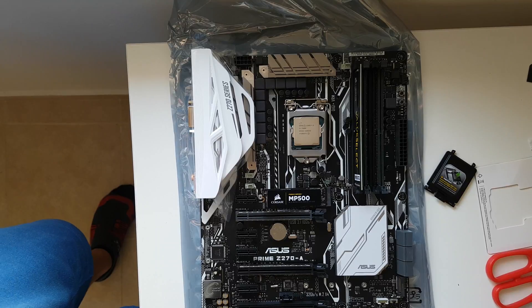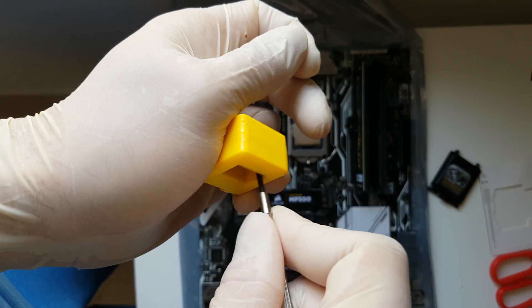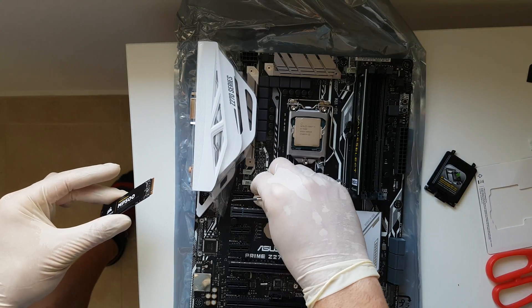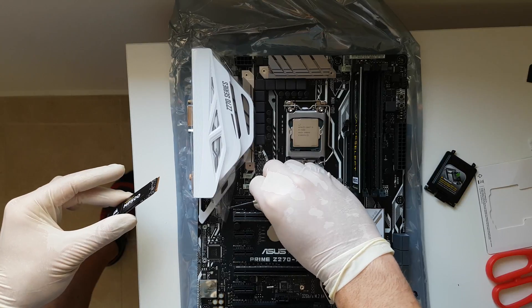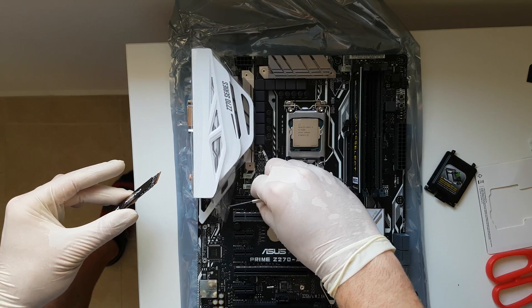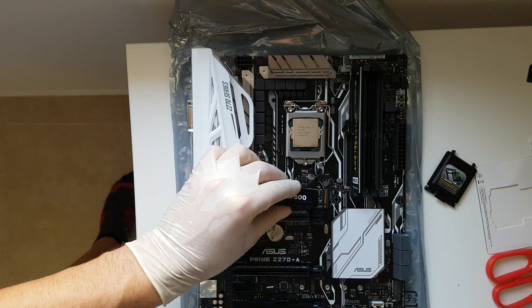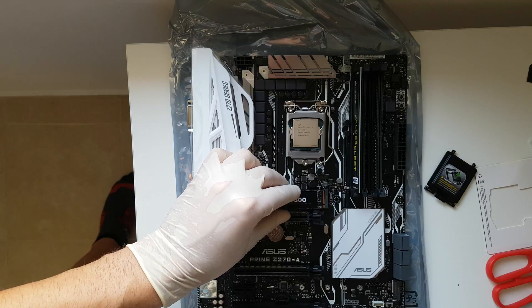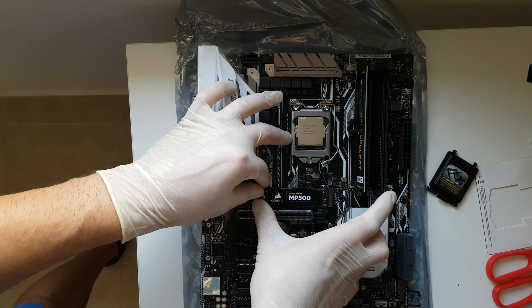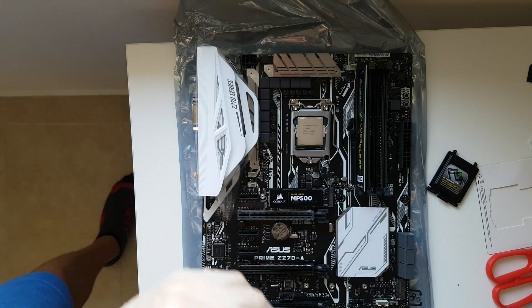If you don't have a magnetizer, you must bring a magnetizer, to lift it up. Then insert it inside and take again the screw.